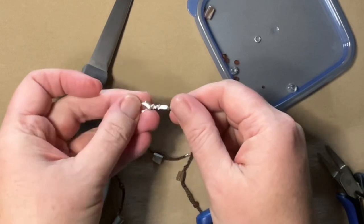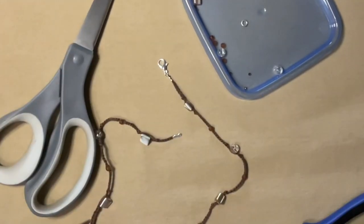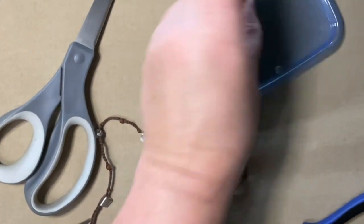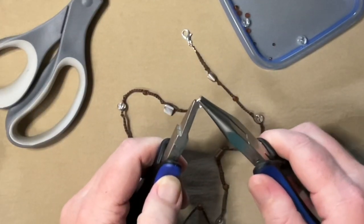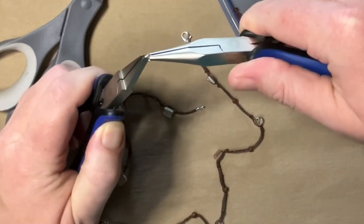Ta-da! Pretty good. Now all I have to do is add the other jump ring to the other end — and that's that. Pretty sweet, right? Now you have a whole new set of skills!